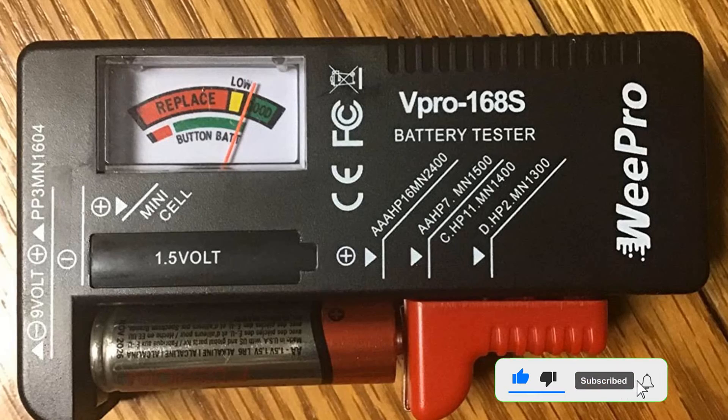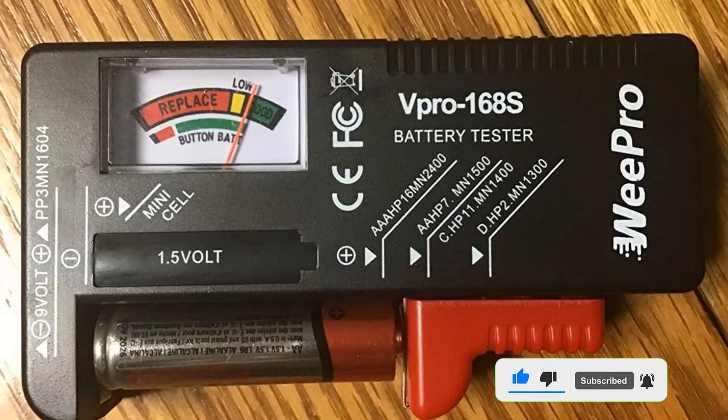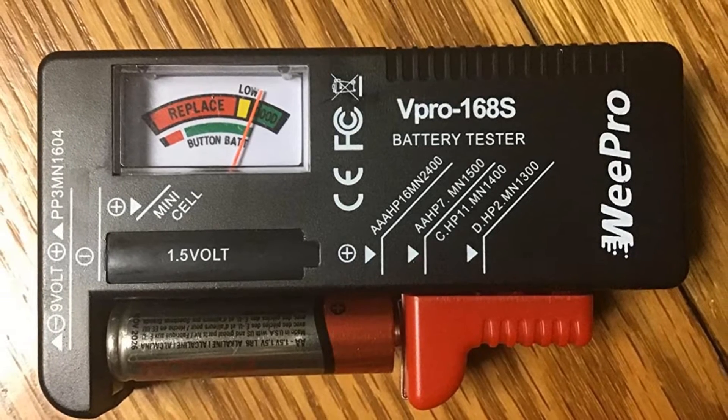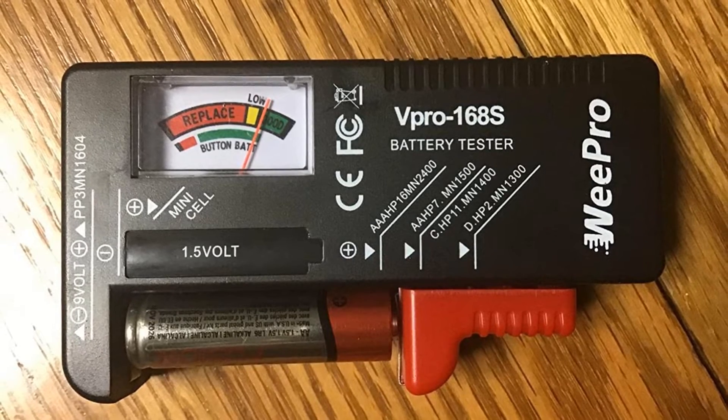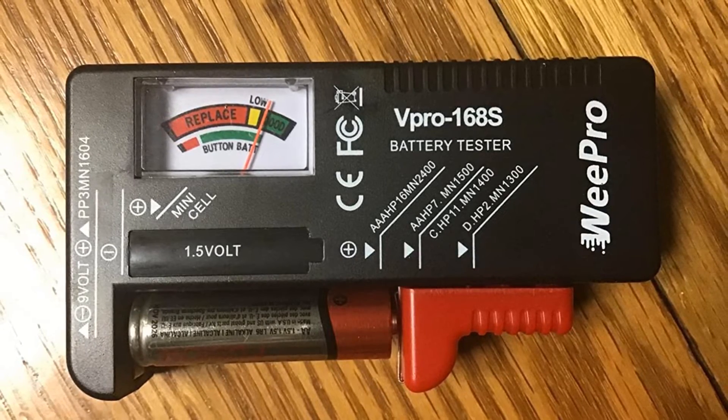Pros: Battery tester for all batteries, no battery needed for operation, a must-have household tool, lightweight and portable. Cons: Might not be the best option for heavy-duty usage.